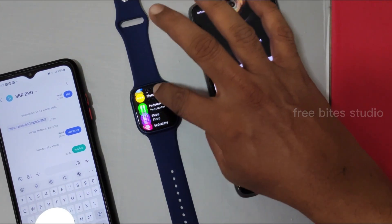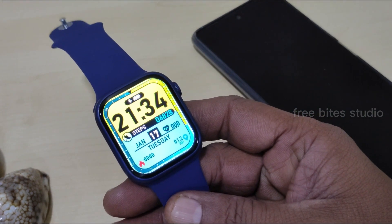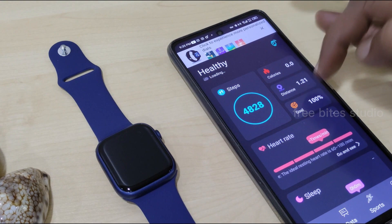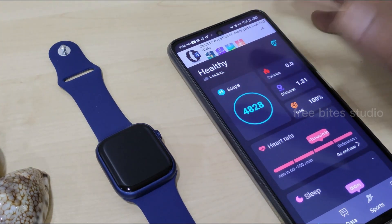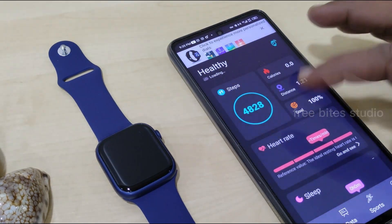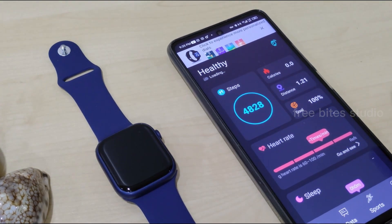I took this watch for a walk today — it's counting steps correctly and calculating distance correctly, automatically syncing into the watch application. The goal was achieved at 100%, distance was 1.21 km, and steps counted were 4,828. I only did treadmill walking today, not outdoor. Heart rate monitor and other health features have also been demonstrated and are working fine.